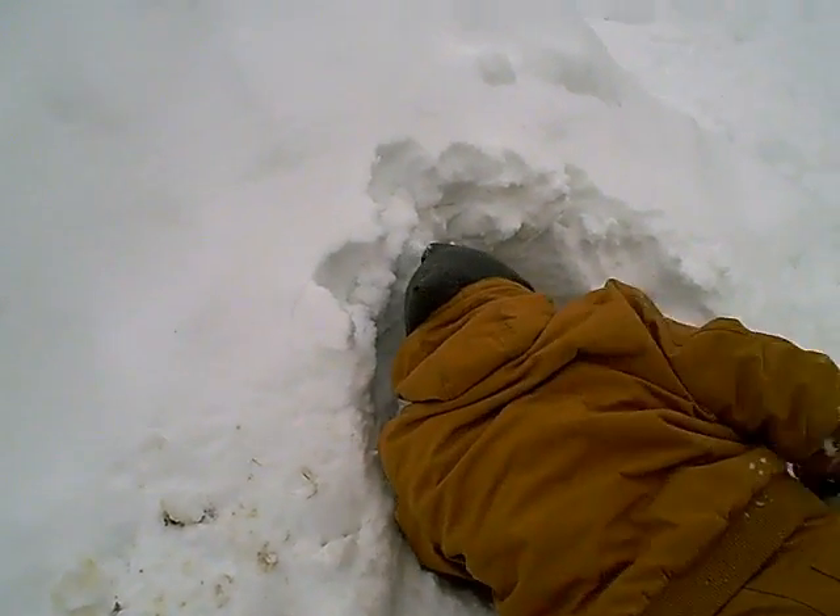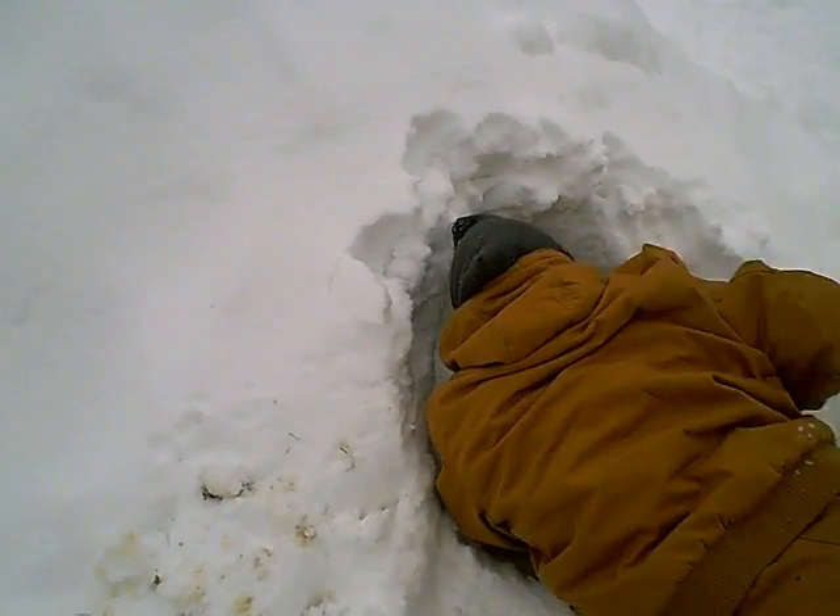The nice thing about this is that if you dig too far and make a small hole, you can patch it up with more snow. If you make a huge hole, though, you might collapse it.